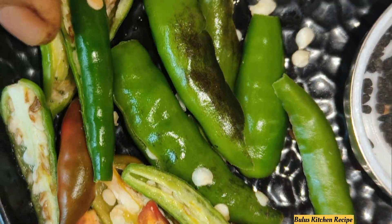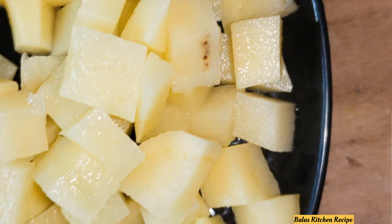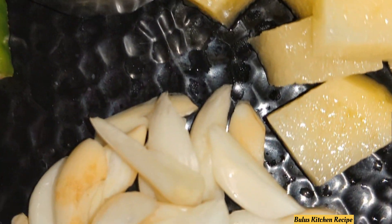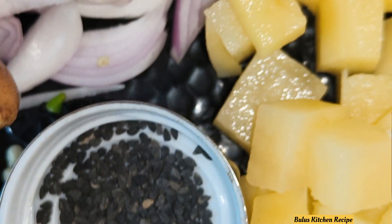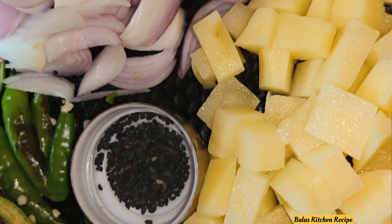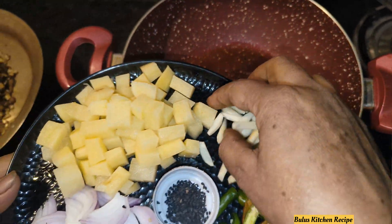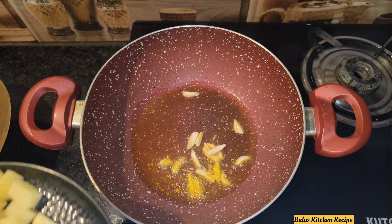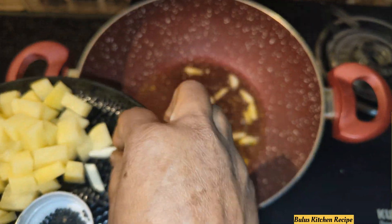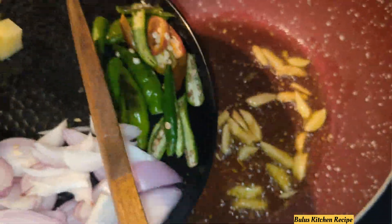I will mix the jolokia with this. We add the halubus that we have to get in the pan, we put the halubus and let it be done. We put it together, we put the halubus together.